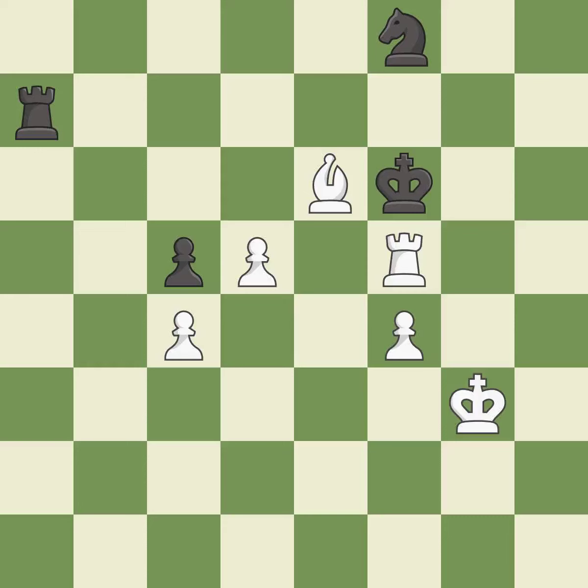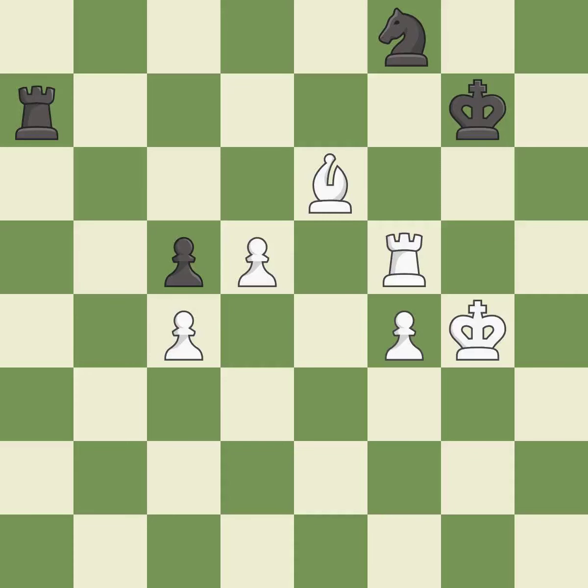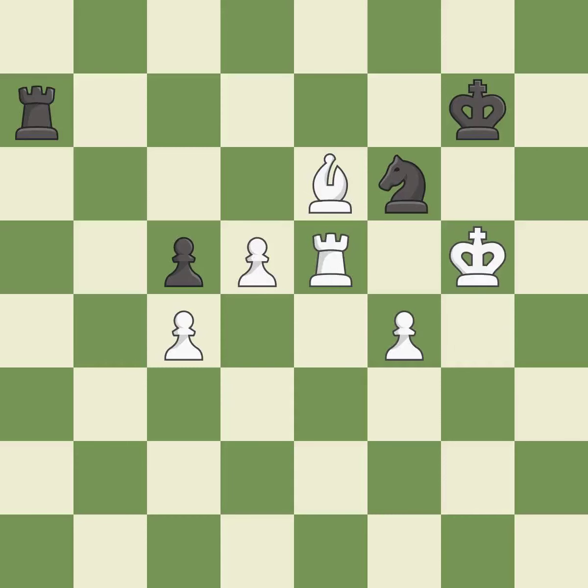This skewers the opponent's pieces — it is best. This evades the check from the rook — it is best. A solid choice. This is the strongest option — it is best. Right on target — it is best. One of the best moves — it is excellent. This evades the check from the knight — it is best.